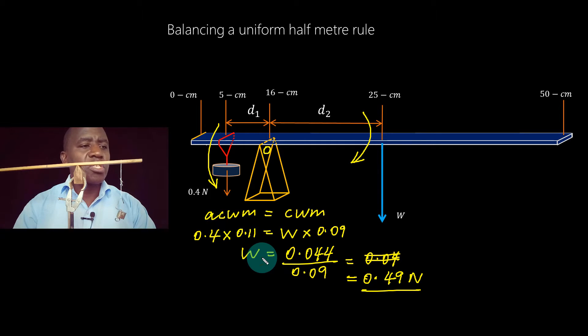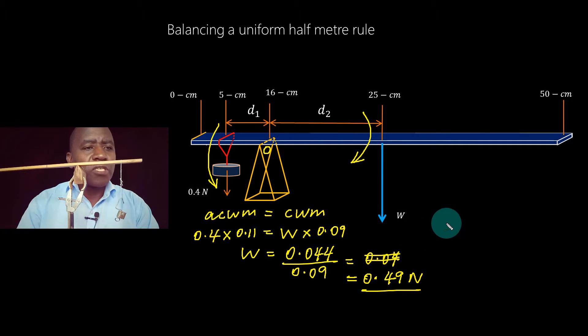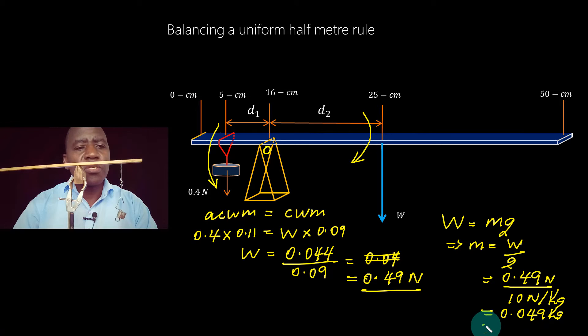That force acting on the meter rule at the 25-centimeter mark is its own weight. Since weight W equals mg, the mass m equals W divided by g, which is 0.49 Newtons divided by 10 N/kg, giving a mass of 0.049 kilograms, which equals 49 grams.